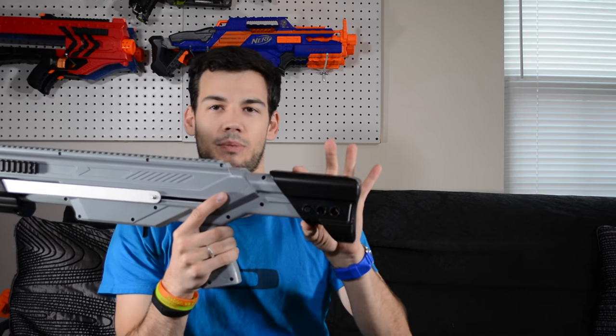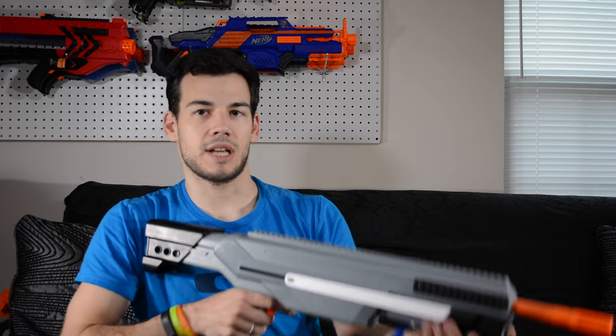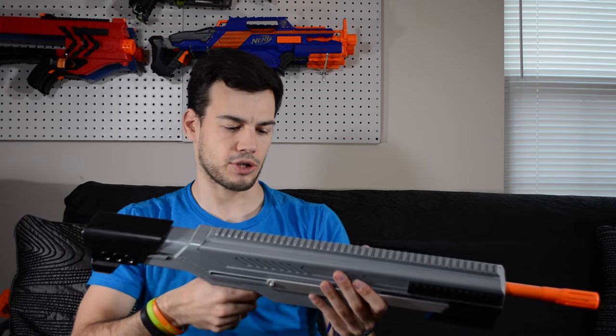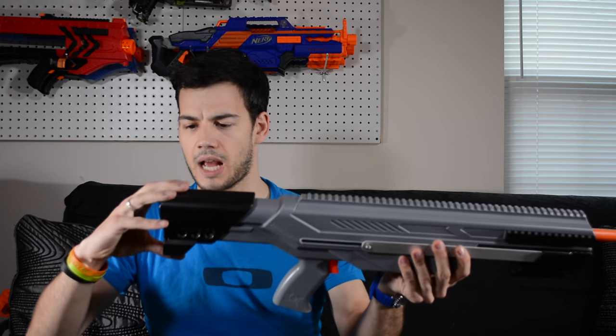I would like the stock a bit longer — maybe a few inches longer, at least the ability to extend it a few more inches — but that's just my opinion. A few other people have mentioned that too, but I don't think it's terrible. I do like the comfort of the stock; it's very nice and easy to shoulder, and it's a lot smaller than the stock Long Shot stock.